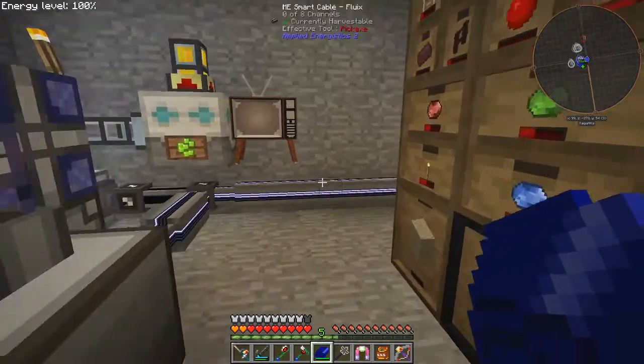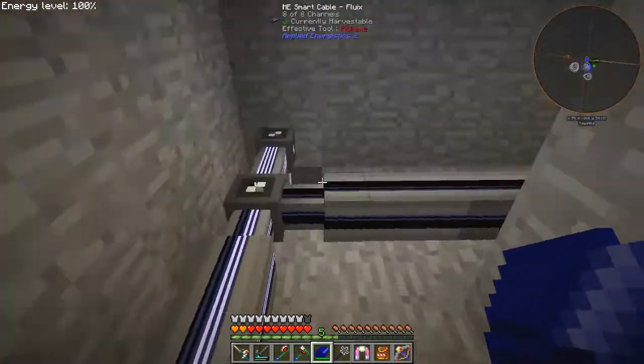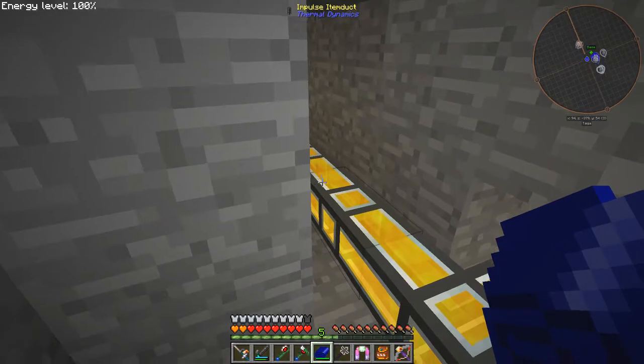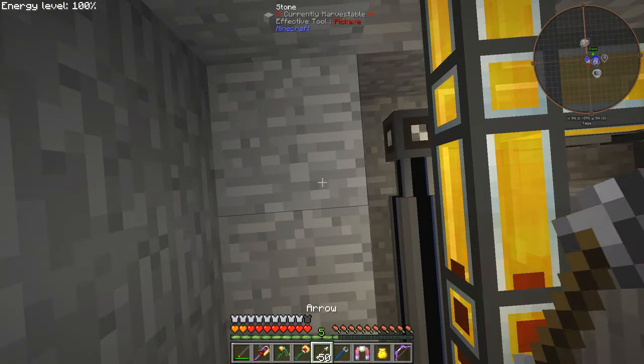Behind here, I've got some smart cables too, and what I've done is changed the ducting around here. I've got two - let me just dig a hole a bit here so we can see what I've done.